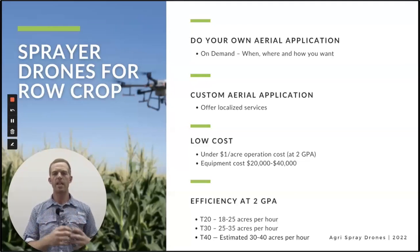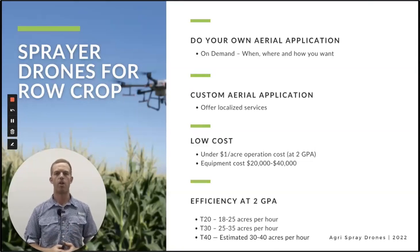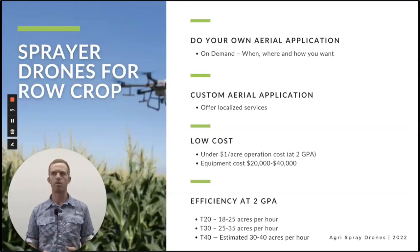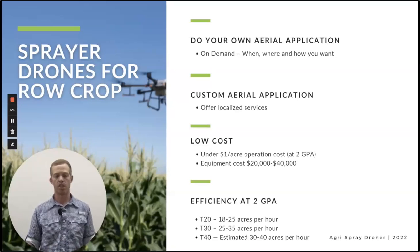When we recap drones for row crop, what are we talking about drilled down to one sentence? On-demand aerial application — doing your own aerial application when you want, how you want, where you want. The point I want to drive home here is: what do farmers do on the farm? Increasingly, more and more successful farmers are doing everything on the farm themselves. The one application you cannot do on the farm is aerial application — very few farmers have their own plane or helicopter. Anybody can own a drone and do that.